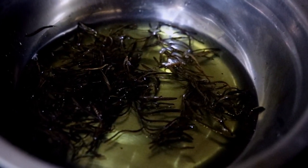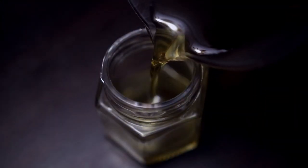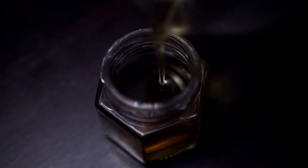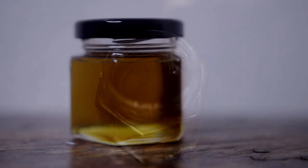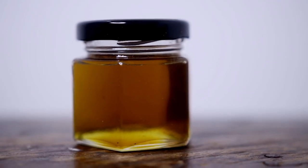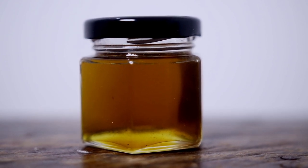Let it infuse until it turns into this color, then let it cool for another 30 minutes and transfer it into a container. Its shelf life is one month max. Using dried rosemary works best because if it has moisture or water it can make your oil go bad quickly, though this is not an issue if you use it immediately on your hair without storing it.